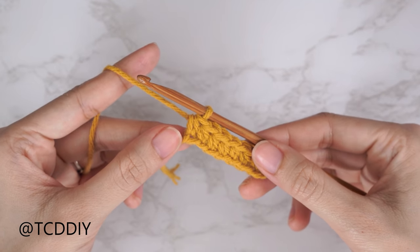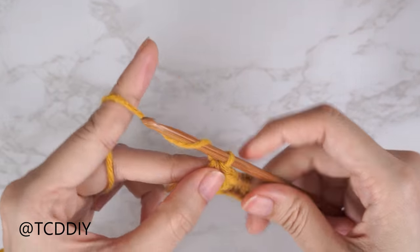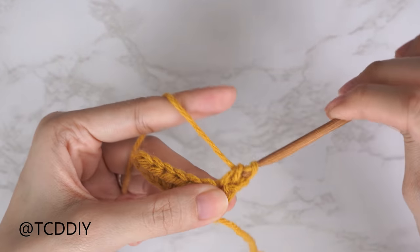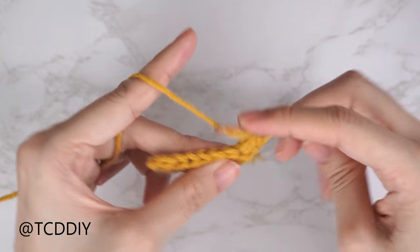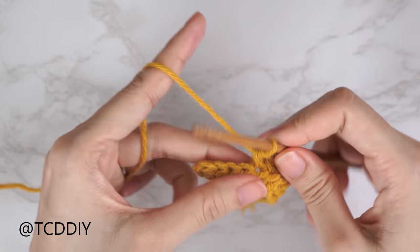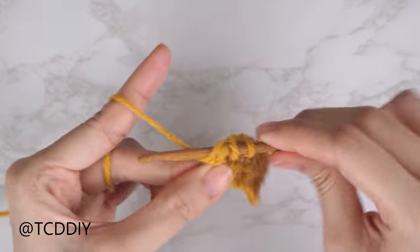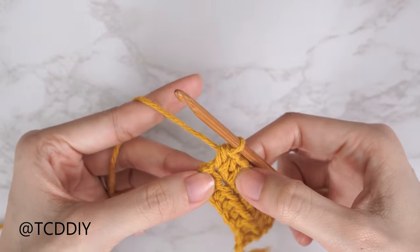Now that row one is finished, row two is going to be another half double crochet row but with an increase of two into the beginning and end of the row. Chain two, flip your work, and start with your increase of two: yarn over into the first stitch, insert with one half double crochet, then into that same first stitch with a second half double crochet. Pull one half double crochet into every stitch until one stitch is left, then close with an increase at the last stitch.